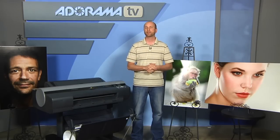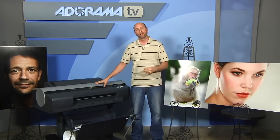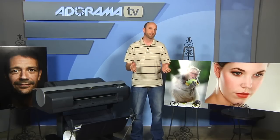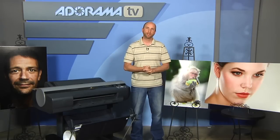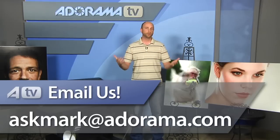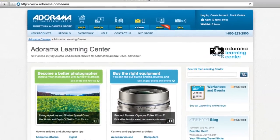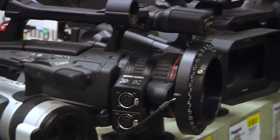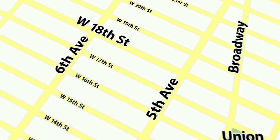The Canon ImagePROGRAF IPF6350, this 24-inch inkjet printer — the entire package is $2,904, which is pretty spectacular considering the size of prints you can get. Comparable 13 by 19 printers at this caliber run about $800 to $1,000, so this is quite a deal. I give it super high marks, I really like it, and I can recommend it. If you'd like to suggest gear for review, email askmark@adorama.com. Visit the Adorama Learning Center and adorama.com for the latest gear, and visit our store in New York City on 18th Street between 5th and 6th Avenue.